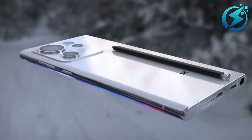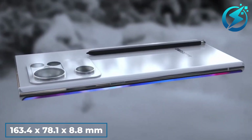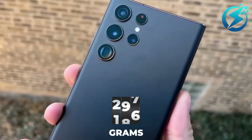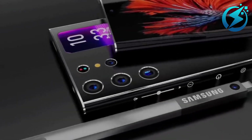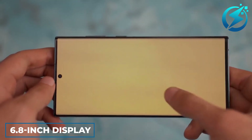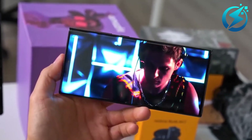The new model is bigger and thinner than before, measuring 163.4 x 71.8 x 8.8 mm. This phone, when fully assembled, weighs a total of 223 grams. A glass front and back were speculated to hide the phone's metal frame. The 6.8-inch display on the Galaxy S23 Ultra is set to offer a higher brightness level, quicker refresh rate at 120Hz, and better HDR capabilities.